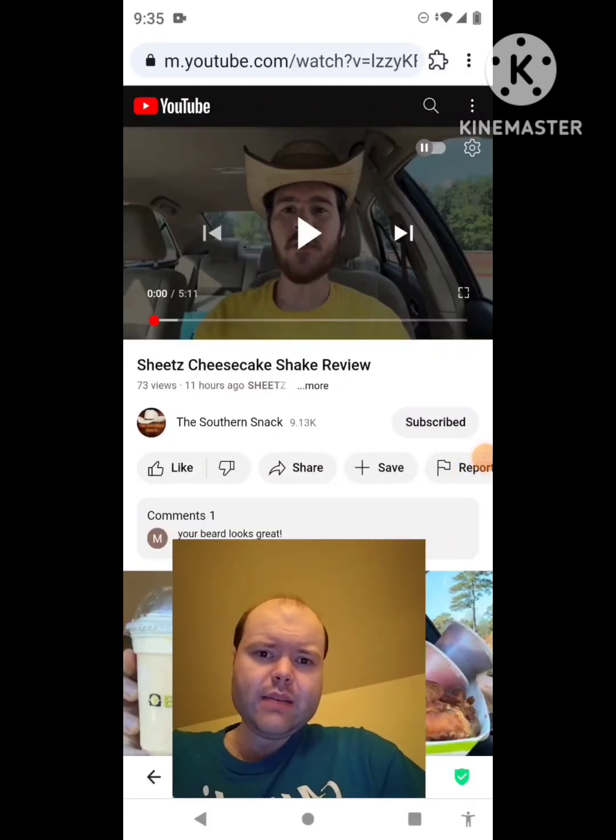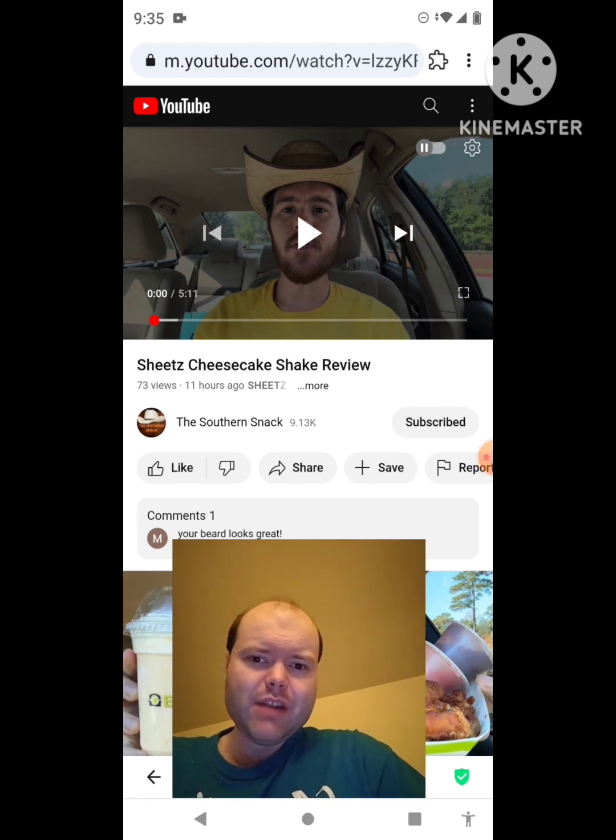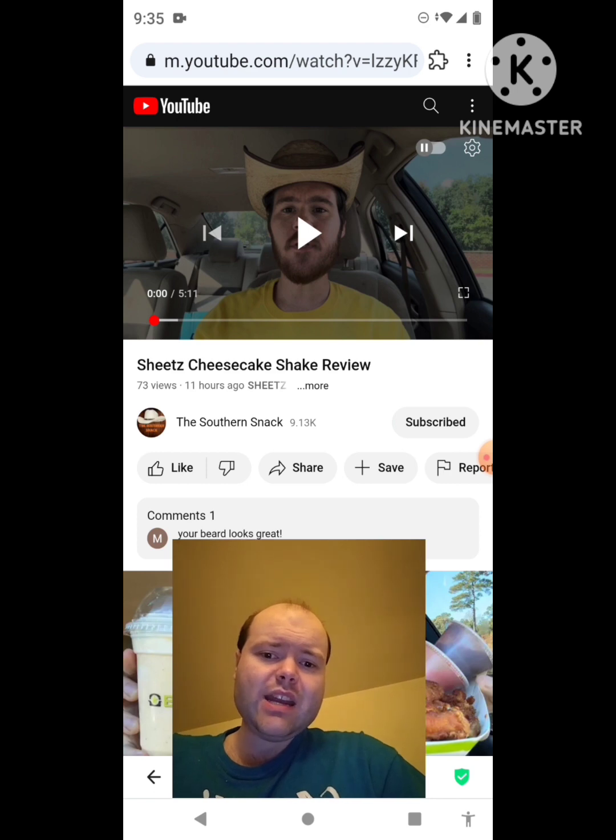Hey YouTube, it's Michael Lambert here. I'm back once again with another reaction video — reacting to the Southern Snack. In this video he does a Sheets cheesecake shake review, one of the new ones he uploaded today. I'm gonna react to it right now, and if any notifications pop up during the video I apologize — I'll take care of them. Now let's get to this video.